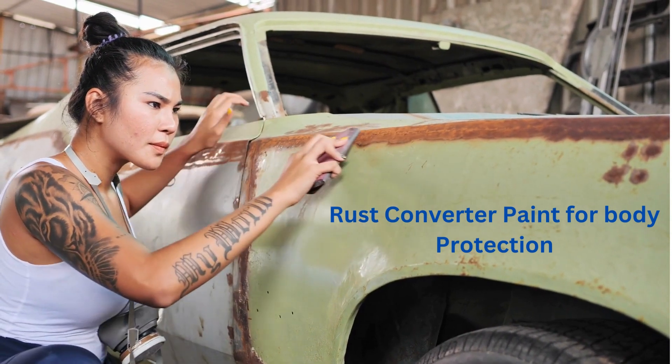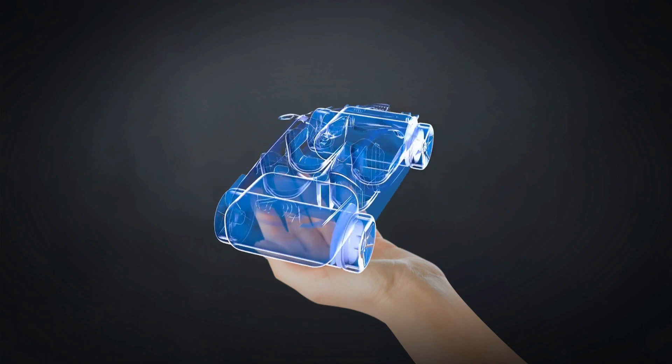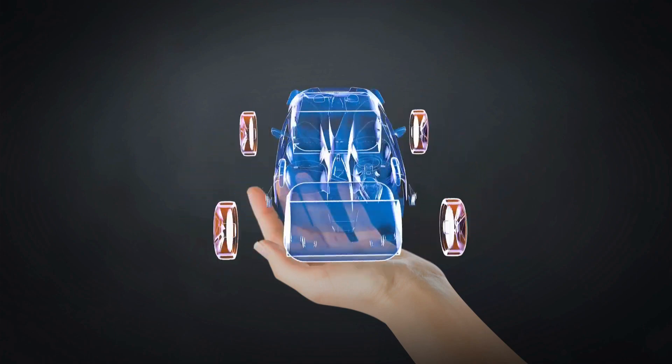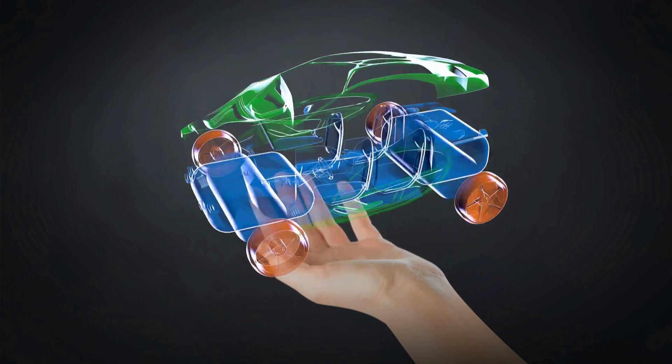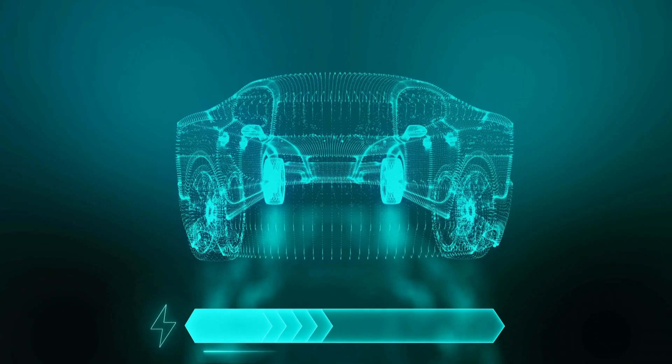Rust conversion. Rust converters are chemical solutions that can convert iron oxide — rust — into a stable and non-corrosive compound. They work by chemically bonding with the rust and turning it into a protective layer that helps prevent further corrosion. This conversion process stops the spread of rust on the vehicle's surface.